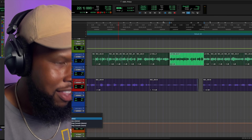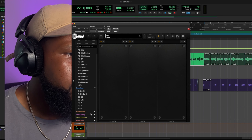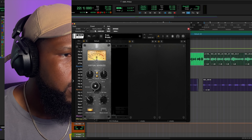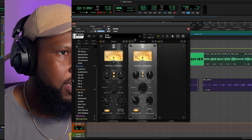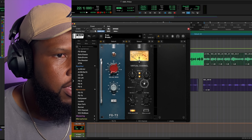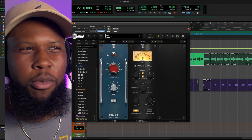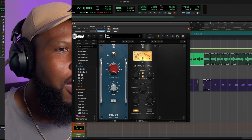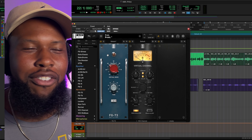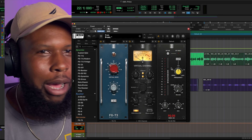As you guys know, I like the Virtual Mix Rack. Let's go right into Slate and get the VMR going. I'm going to start with the channel strip — let's go to harmonics and drag that in. I'm also going to drag in a FG73 as well because I want to get a little bit more grit, a little more saturation out of this vocal. It's got to have that Atlanta sound — Atlanta sound is the C800 and the FG73. We'll do that and then come with the custom opto compressor right after that.